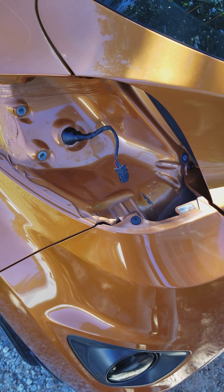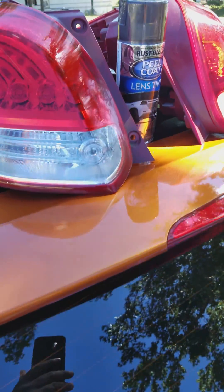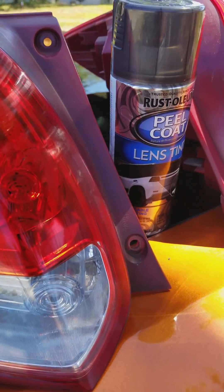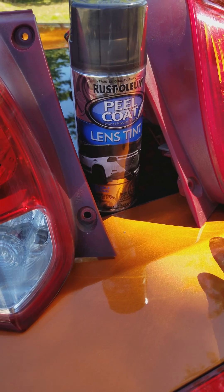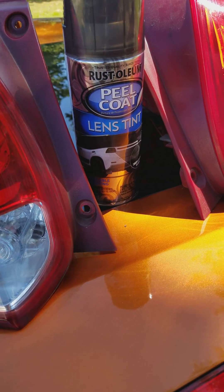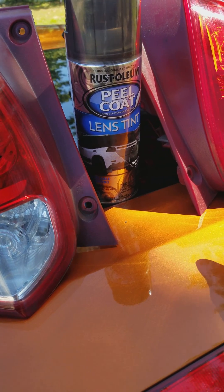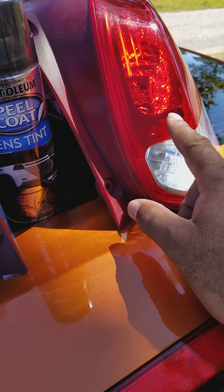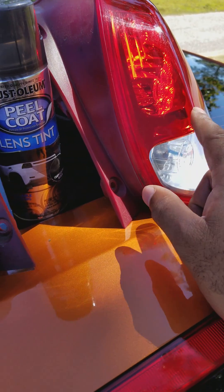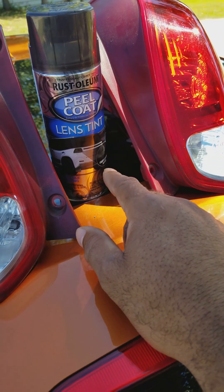Today I decided to re-tint my taillights. What happened was I put this on and got about seven months out of it, but with the sun being out the way it's been, it pretty much beat them down and faded them out real bad. It started to peel off by itself, so I just went ahead and took it off and I'm going to redo it. It's getting into the cooler months, so I figured it'll last a little bit longer.